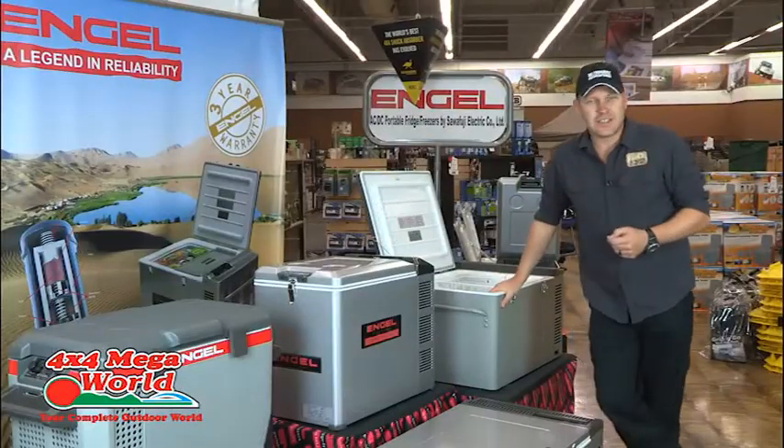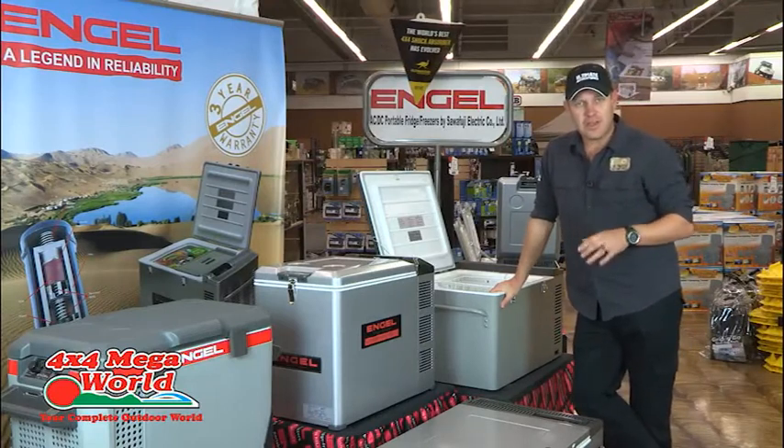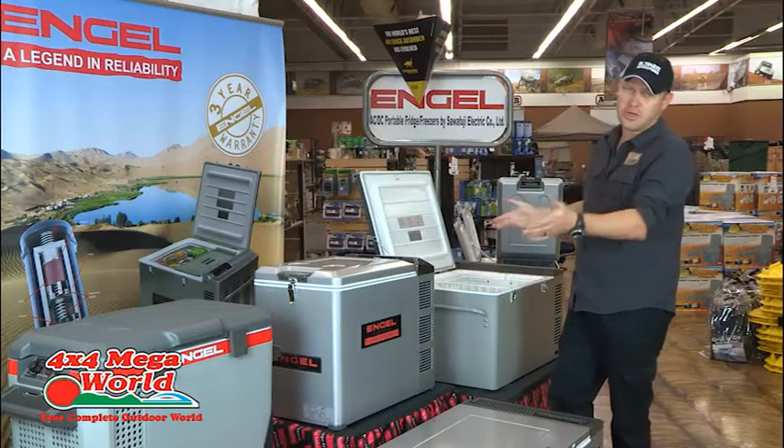After a long, hot, dusty day driving out in the bush, nothing beats being able to sit by the campfire and open an ice cold beer. Long gone are those days of carting big cooler boxes full of ice around with you, thanks to these products right here.